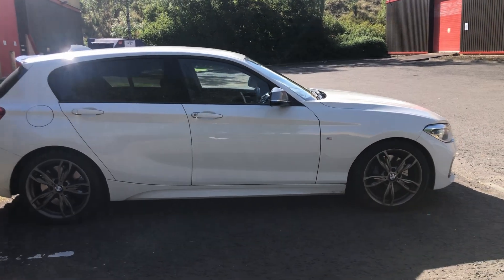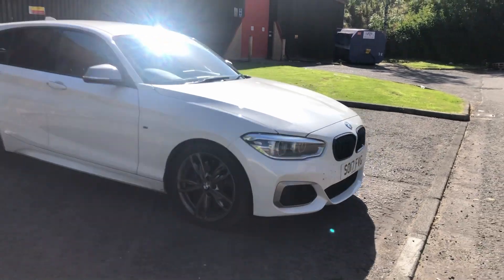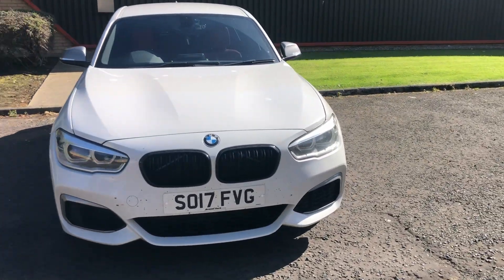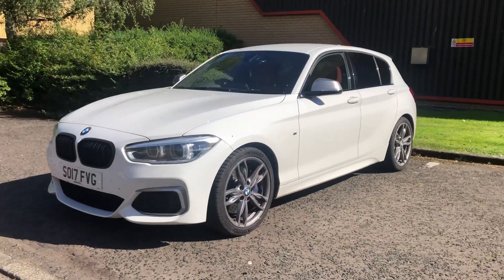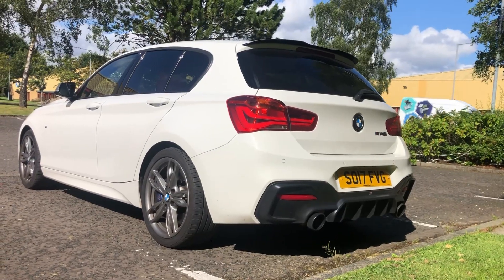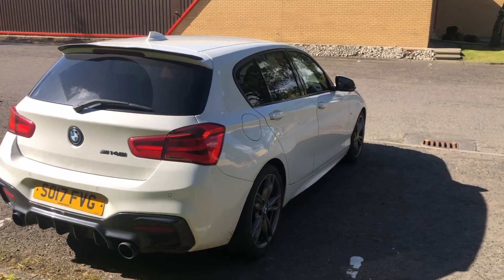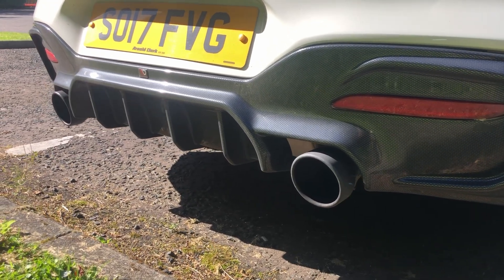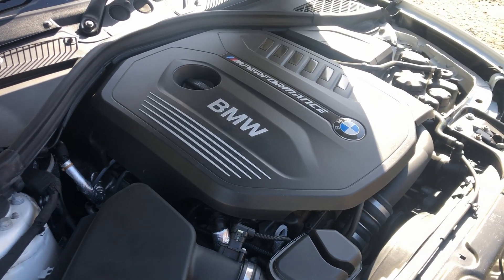Welcome back to the channel. It's been a while since we had the Fiesta ST on — I've actually got rid of it. It's been about eight months since we got the Fiesta ST swapped out for this BMW M140i 2017, 3-litre straight 6, pre-PPF car. There are loads of modifications we can do to the exhaust and so on. In this video, we're going to go over some of the mods we've done on the car so far, and some we might plan on doing in the future.